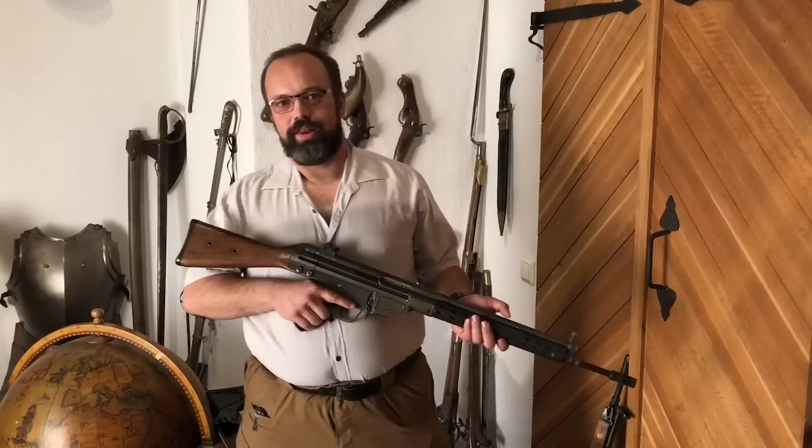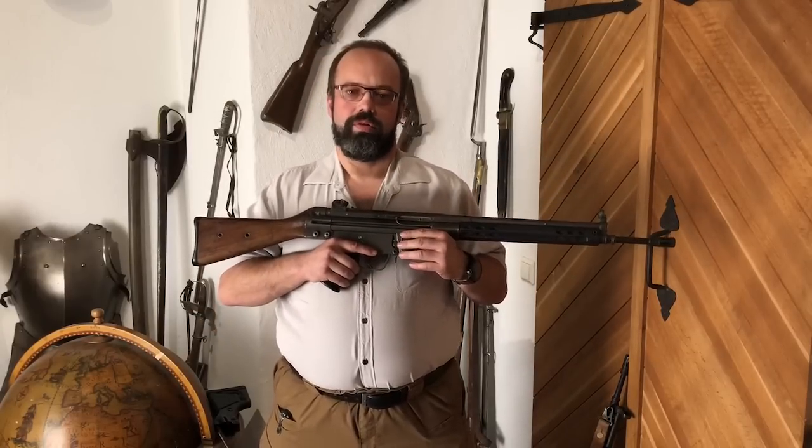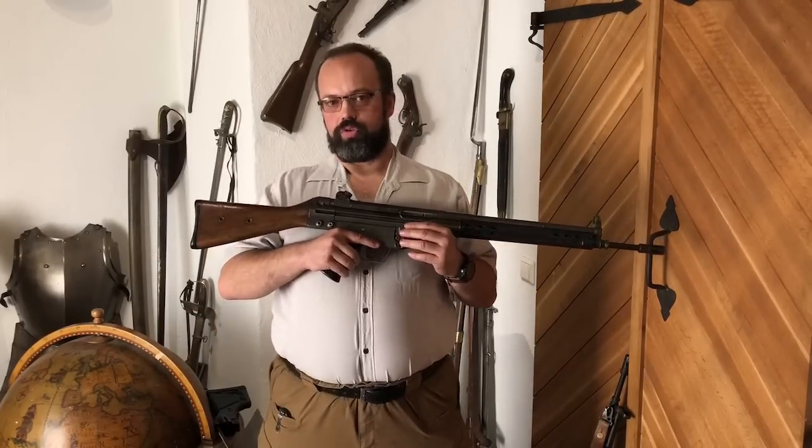Hi, my name is Arpheus Bull. I want to tell you about the ergonomics of the G3 and why it's a total ergonomical disaster.